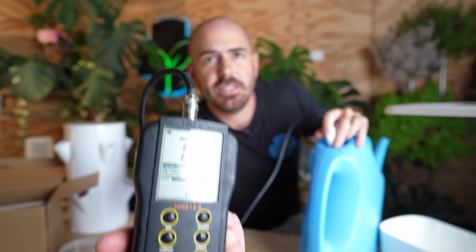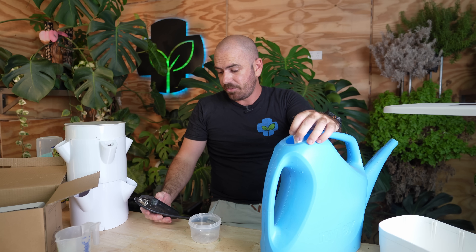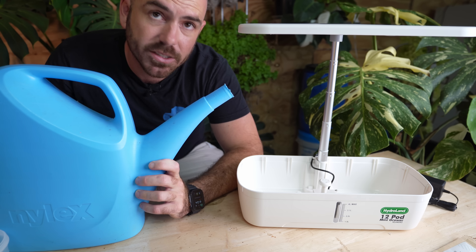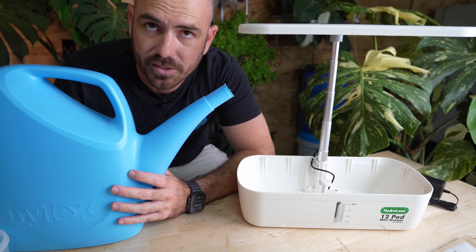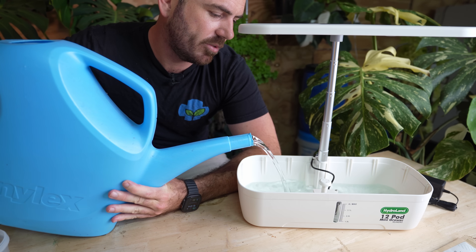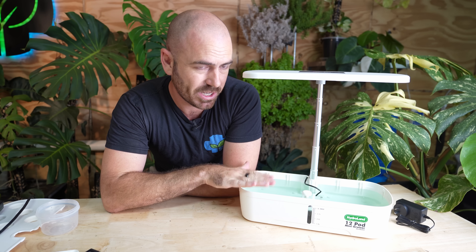We'll take a pH and EC reading. EC is 1.44, pH of 5.7 — I'm pretty happy with that. We have a water level indicator that's going to allow us to see how much nutrient is in the system, and it's going to be able to take 4 liters. We're just going to pour this nutrient until we hit that max level. Now that we've got our pH-balanced half-strength Diamond Blue nutrient in our tank, I'm just going to plug it in and show you what the pump and light look like.